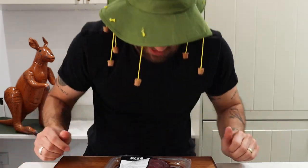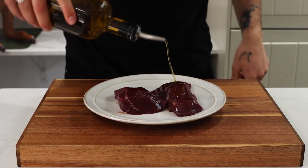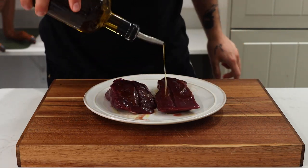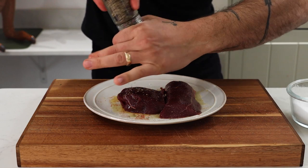Let's give it a go! I cooked these kangaroo steaks the normal way you would cook any steak — I brought it to room temperature, oiled it, seasoned with salt and black pepper, and then tossed it in a frying pan to cook.